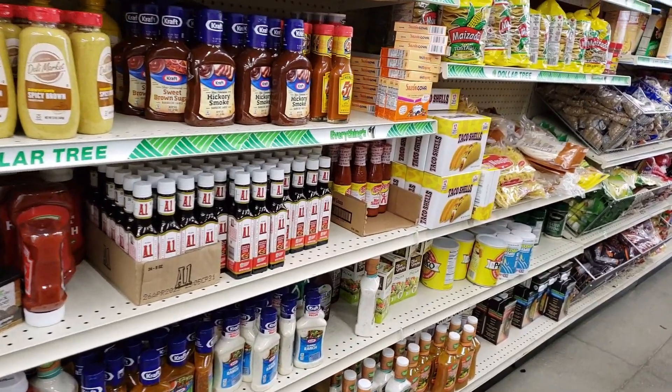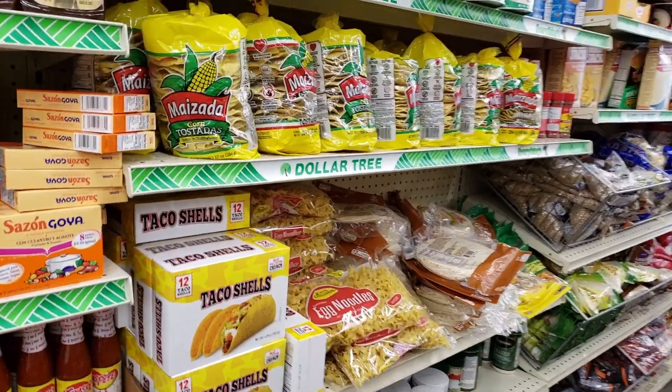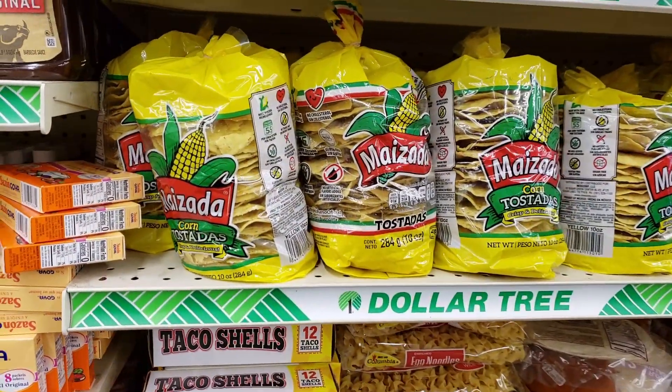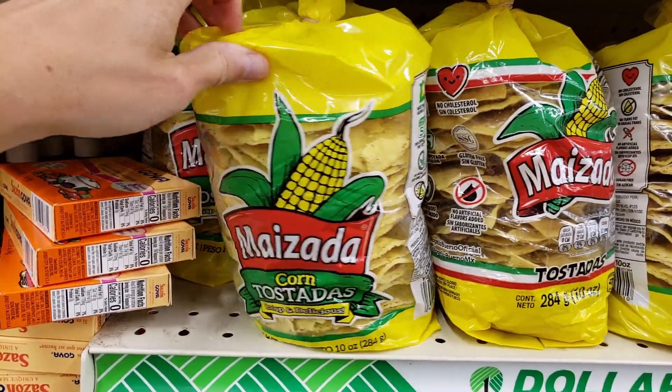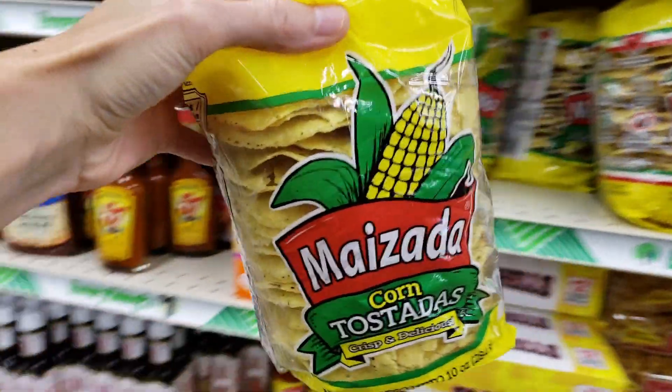Let me take you to the store real quick and show you what I got and then how I'm going to make them. We ended up going to a different Dollar Tree, so I kind of felt like I was out of my element. But thankfully, they had pretty much all the stuff they have at the other one. I've been looking at these tostada shelves for a while and thought it would be a good idea to try them in a dinner.